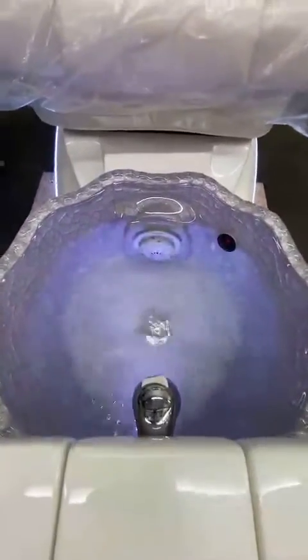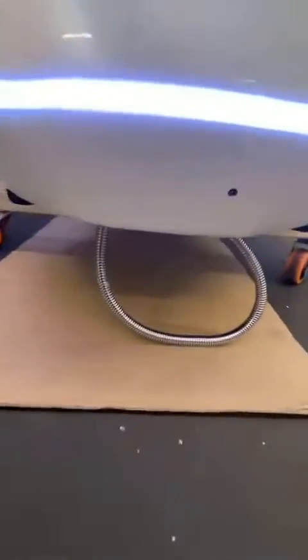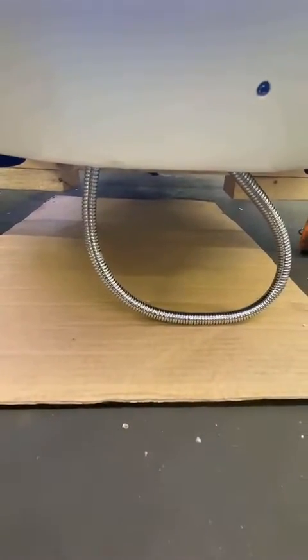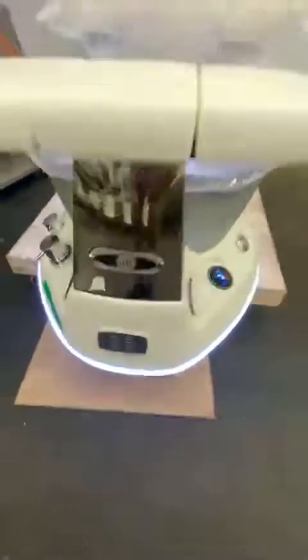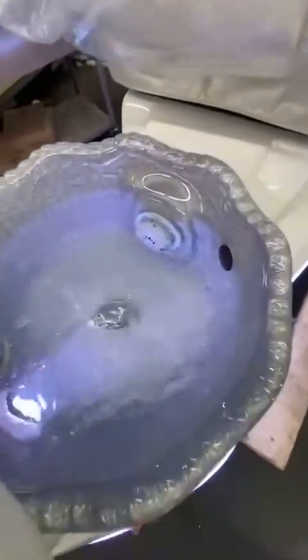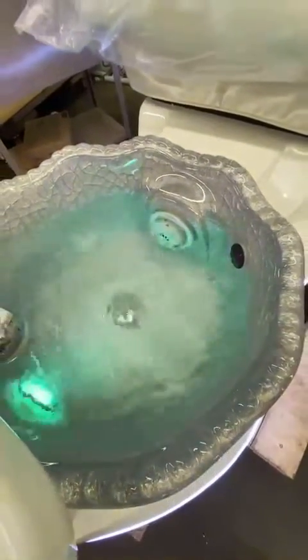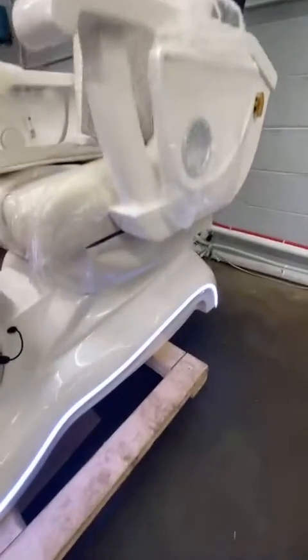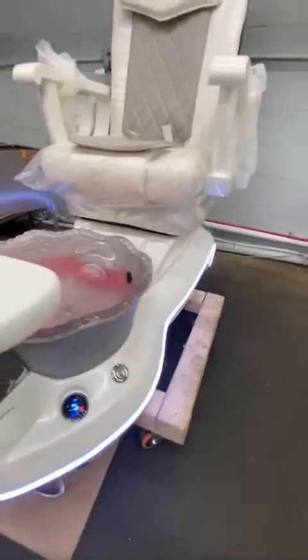For the water system, we checked for 3 hours and made sure there is no channel leaking. We checked the reclining and the bed of the chair and made sure everything is good.